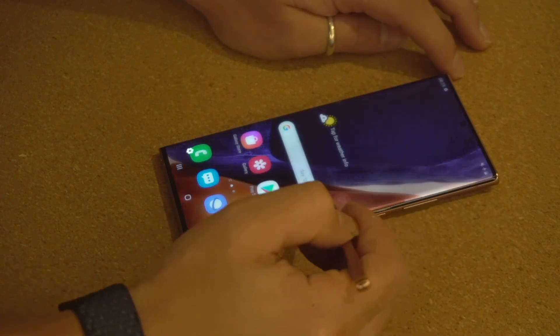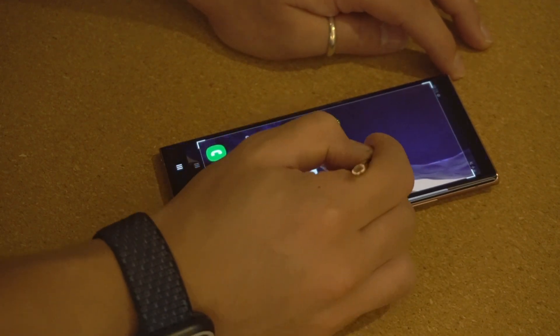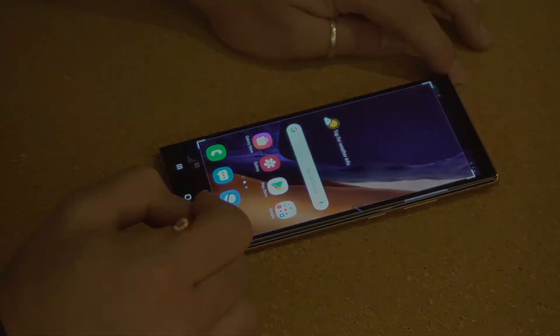The smartphones also come with a range of performance increments, including an AI-based game booster and the world's slimmest vapor chamber to keep the Note 20 Ultra as cool as possible, but there are also a number of refinements when it comes to images.